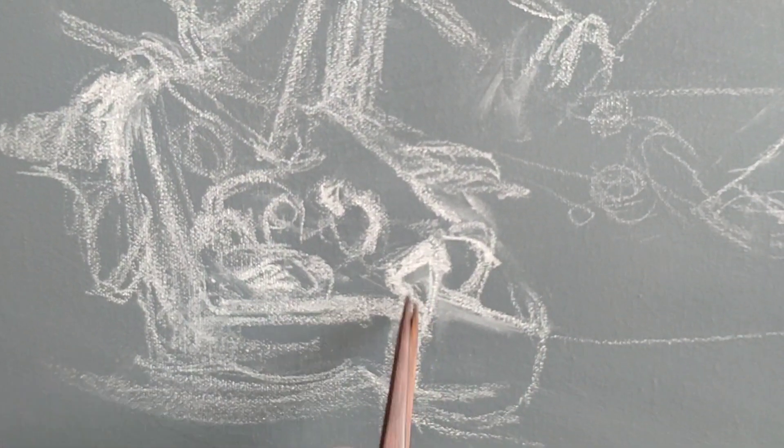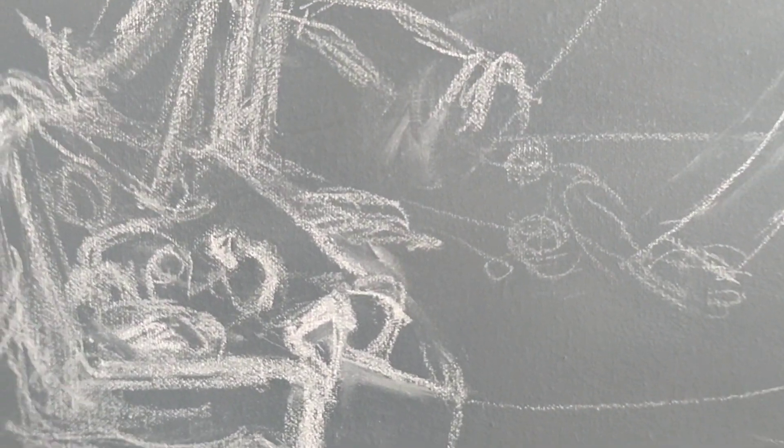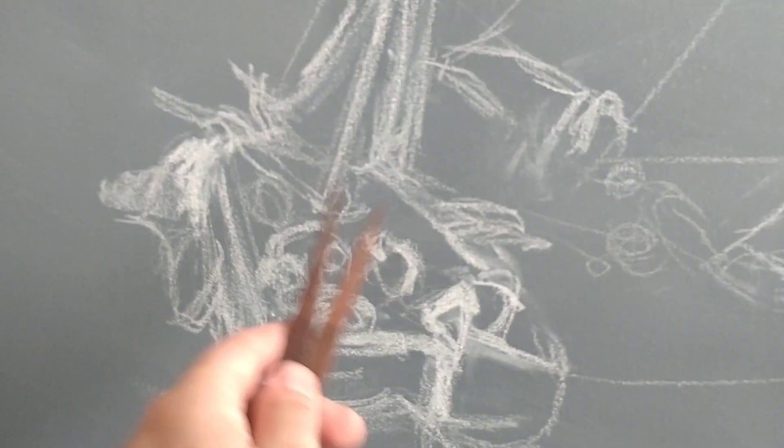I'm struggling with this bit — it's really hard, for some reason — but I'm getting there. It's taken me a while just to get this bit, but now I'm working on this bit here. I've got this guy, and I'm pretty sure that's Turner. I think he's painted himself in there. I could be wrong, but yeah, this is a Turner copy.